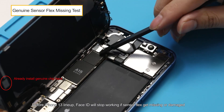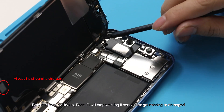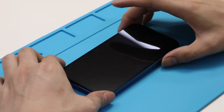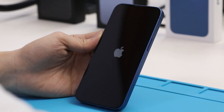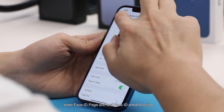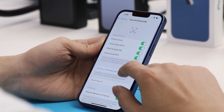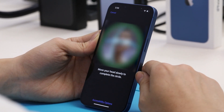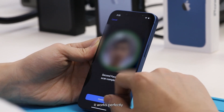Before the iPhone 13 lineup, Face ID would stop working if sensor flags were missing or damaged. So what about iPhone 13 without sensor flags? We power on and enter the Face ID page to test Face ID in RAW function.